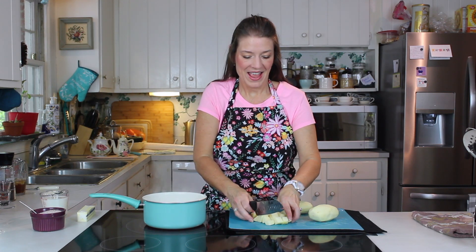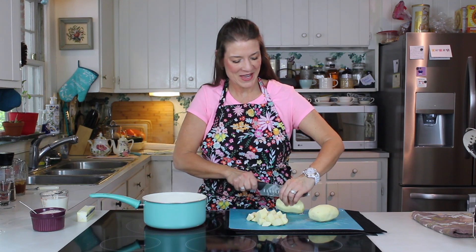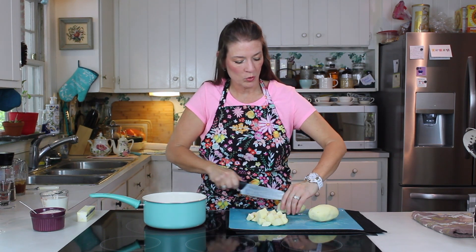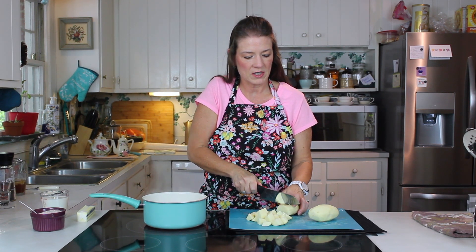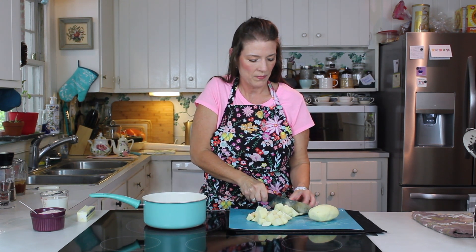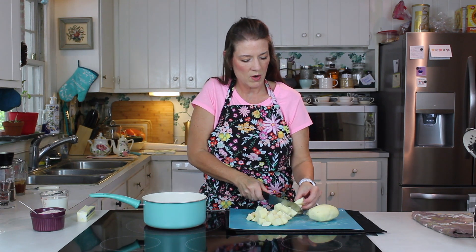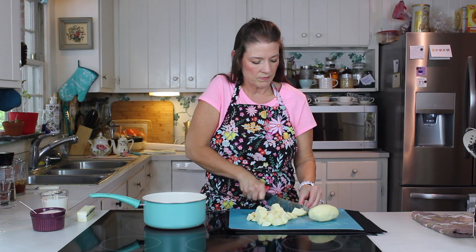Hi guys, welcome back! On request from Kim — Kim sweetie, this is for you — I'm going to walk you guys through foolproof mashed potatoes. It's just the basic traditional American mashed potatoes. There are several things that can go wrong, so this is why we're going over it today, so that I can help you guys achieve this delicious side dish every time.